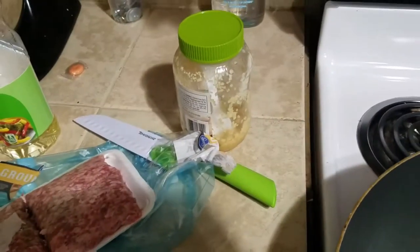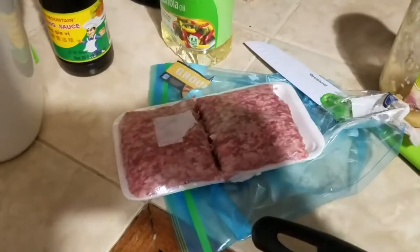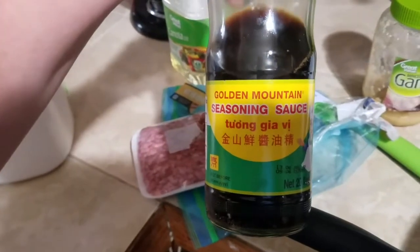Here are the ingredients that we need. You'll need minced garlic, ground pork, and soy sauce. This is the kind of soy sauce that we use — the Golden Mountain seasoning sauce. It's so good.